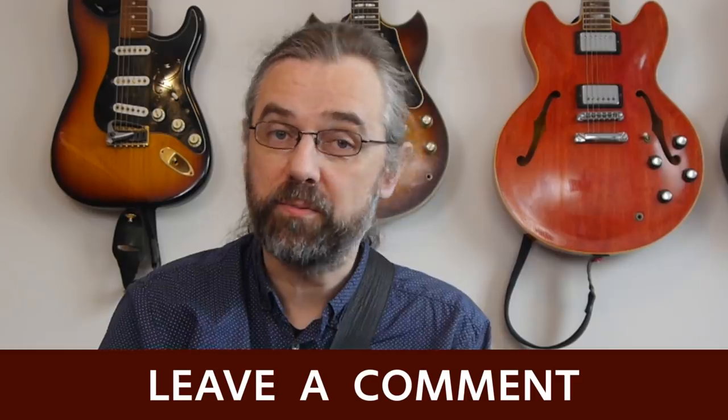This video is based on what I think is great about Wes' playing, but I'm also curious if there's something about the way he plays that you think is really great — maybe something I'm not covering here. If there's some aspect of his playing that you love, leave a comment, because I'm curious and I'm sure everyone else watching is interested as well.